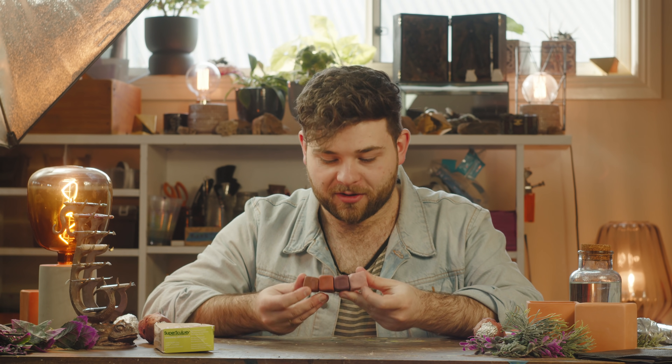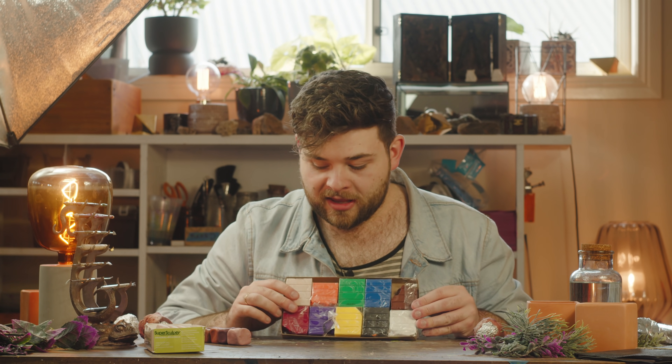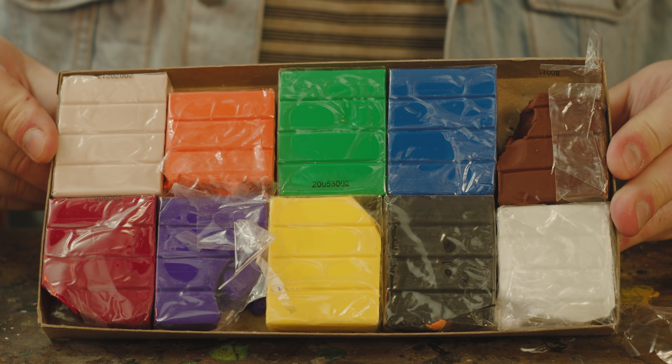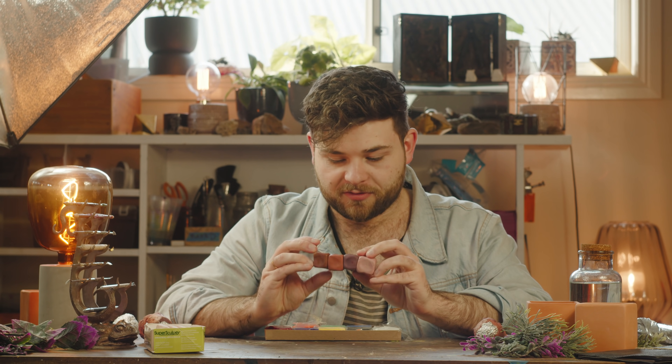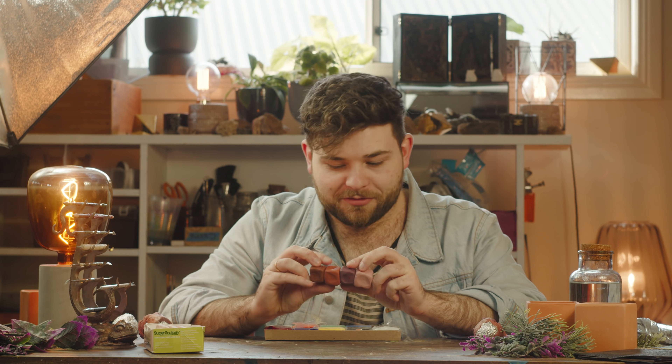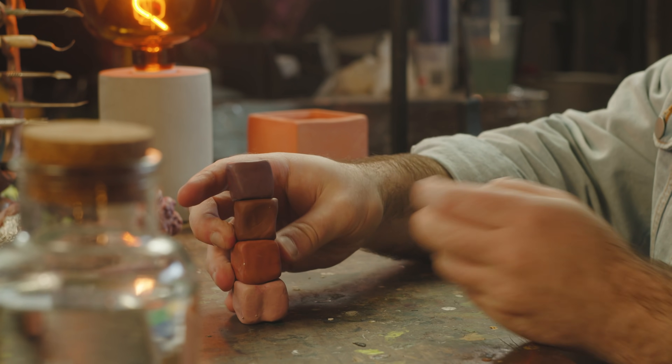I've mixed up my own custom colours of polymer clay. I use Super Sculpey as a base because I find it to be really soft, supple, and easy to condition and work with. It's really expensive — you get what you pay for — but I've definitely used cheaper polymer clays that you'll totally be able to use. I use Sculpey 3 to pigment the Super Sculpey, mostly brown and orange with a little bit of red and purple to get a nice spectrum. Some darker colours like brown and purple, and some lighter colours to use as a mid-tone and a highlight.